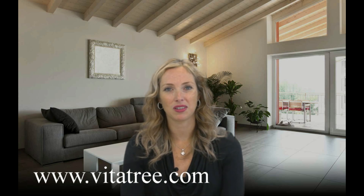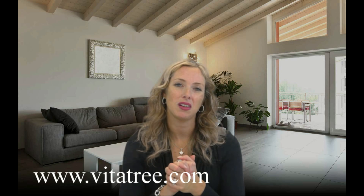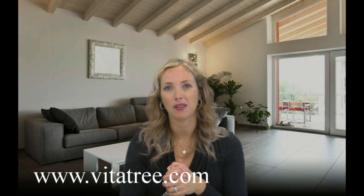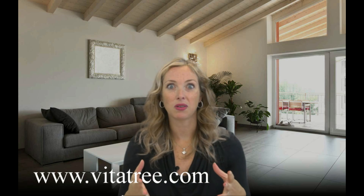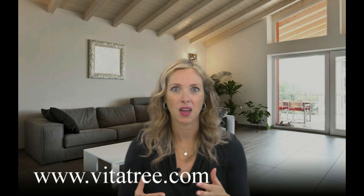Thank you for joining me today. Be sure to leave your comments below — let me know how it's going with your facial exercises. I'd love to see before and after pictures. Remember, your health is in your hands. Be sure to like us on Facebook, follow us on Twitter at Vitatree, and subscribe to our YouTube channel so you'll be the first to know every time we upload a new video.